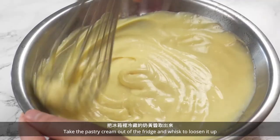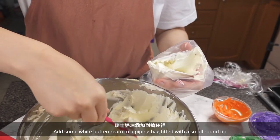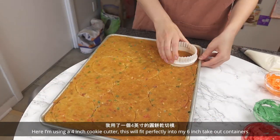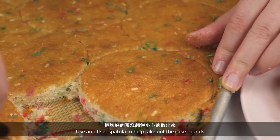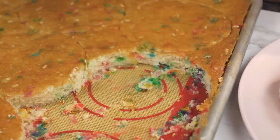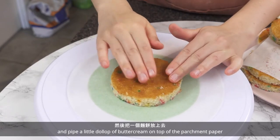Take the pastry cream out of the fridge and whisk to loosen it up. Add some white buttercream to a piping bag fitted with a small round tip. My cake was in the fridge overnight so it's nice and cold. Here I'm using a 4-inch cookie cutter, which will fit perfectly into my 6-inch takeout containers. Use an offset spatula to help take out the cake rounds, and always save the scraps for other things like cake pops. To assemble, add a small piece of parchment paper to a cake turntable and pipe a little dollop of buttercream on top of the parchment paper.